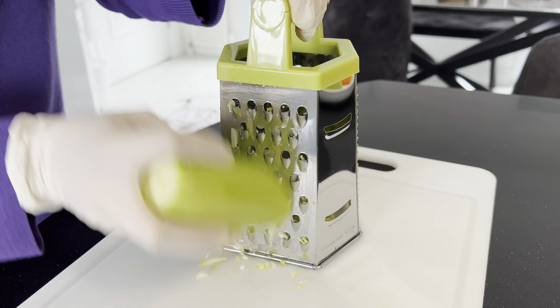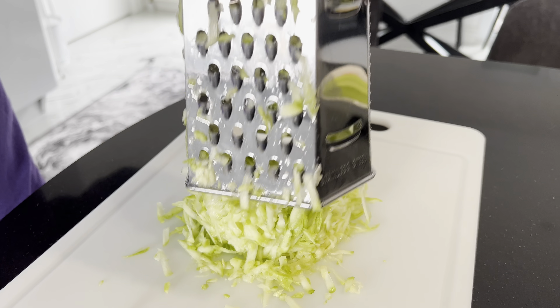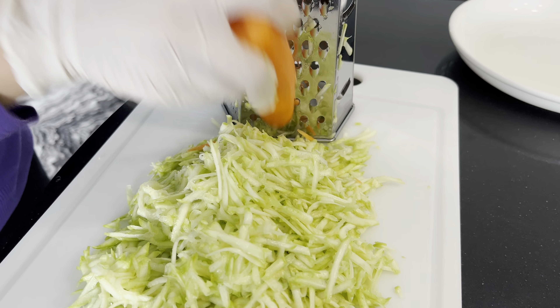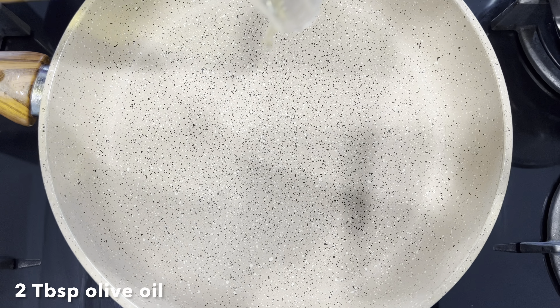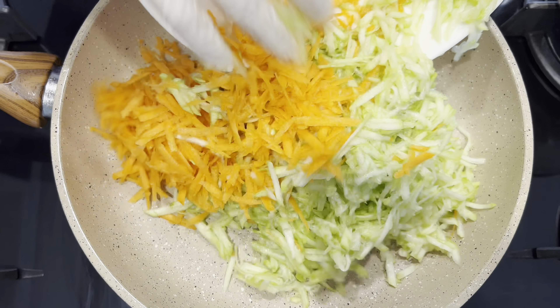Hello everyone. Let's do it. I'll make it very easy. I'm not sure how you're going to eat it. It's pretty good.